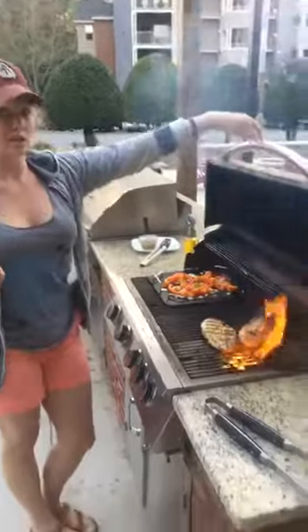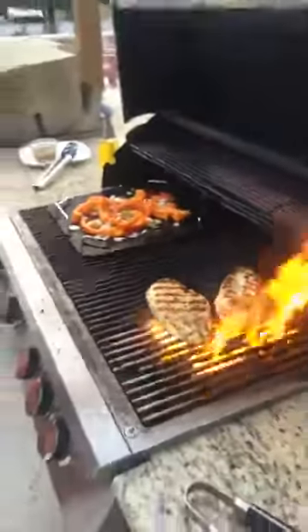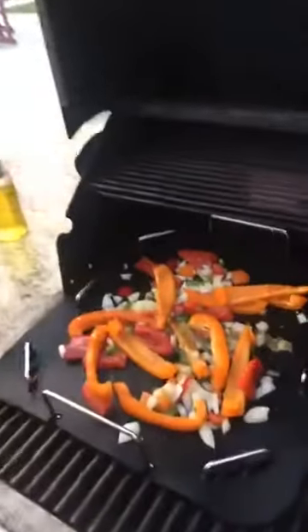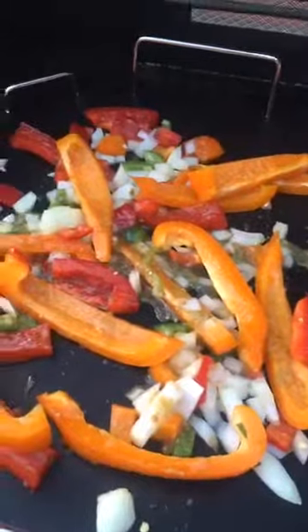We've got a couple of flare-ups but that's okay, we like the char. I can already see some bubbling action happening on this grill mat, which is cool. We definitely want those vegetables to cook — we'll see if we get the actual grill marks on them too.